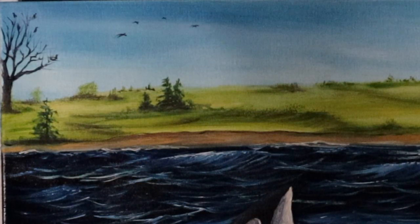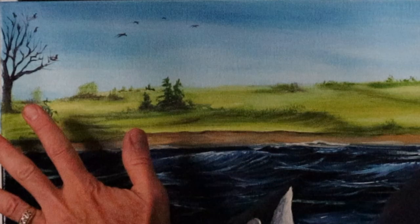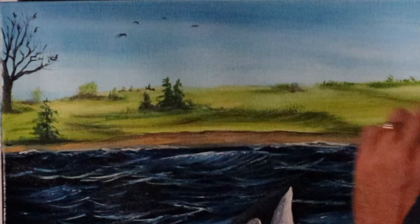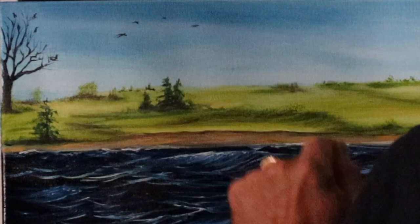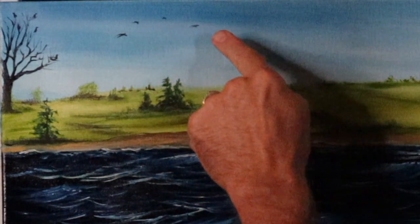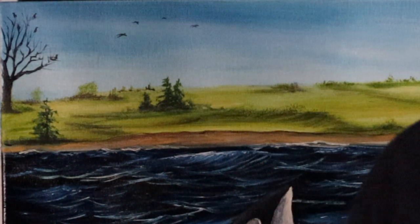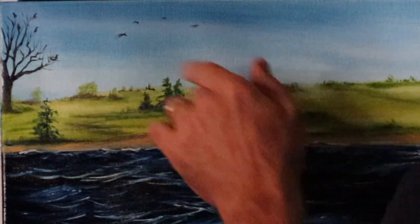So with that in mind, I thought I would show you what I did. Let's come up here to the upper left-hand corner. The first thing I put in that wasn't on the original painting was this large tree up here — no leaves on it, but I felt the painting needed something up top. So I went with the large tree, and instead of leaves I have little blackbirds sitting up in the branches. I also put a couple of blackbirds up in the sky — might be crows, I'm not sure.